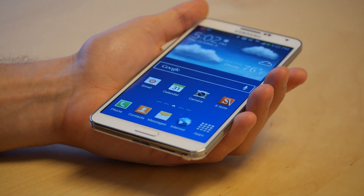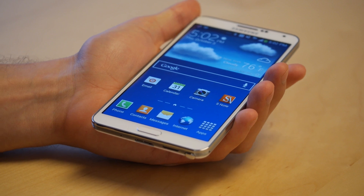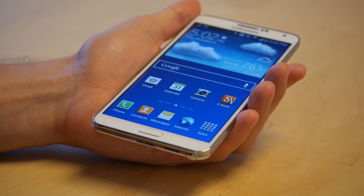This is Sal Congeloso from Geek.com, and I'm here with the Samsung Galaxy Note 3. What we're going to do in these videos is walk through some of the phone's functions, starting with the stylus controls.